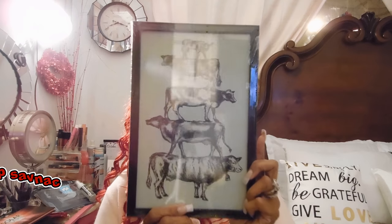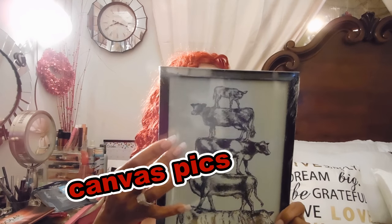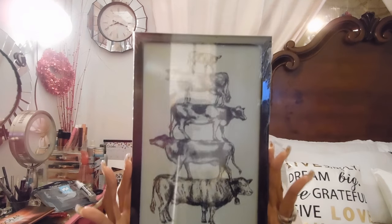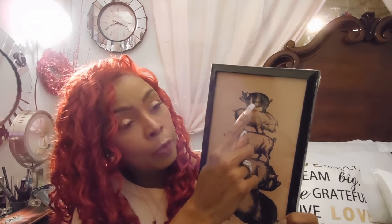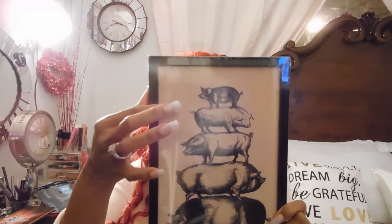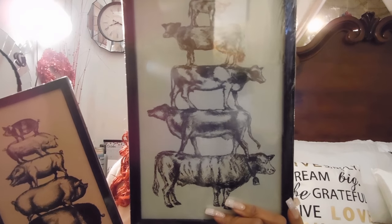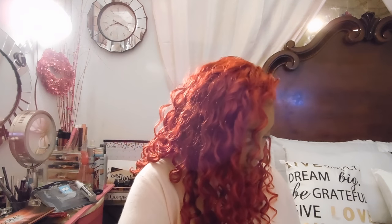I also have another cow picture that shows them from the calf all the way to the big cow, and the background texture looks like burlap — grayish burlap. Then I have a pig picture showing piglets all the way up to the big mama pig, and that one is on a beige burlap-looking material. So cute — cows and pigs, farmhouse style.